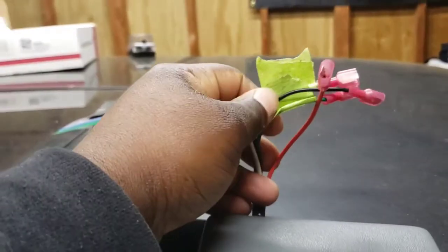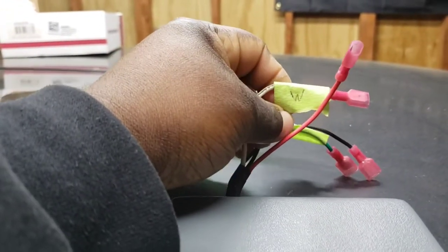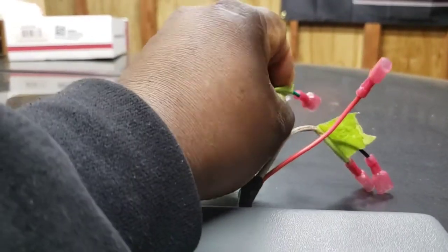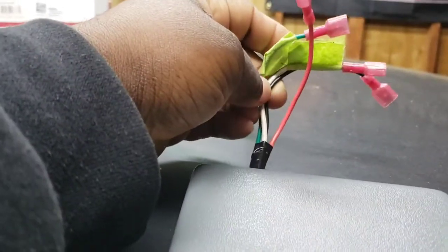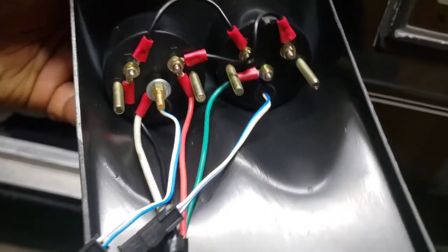I've already pre-wired these gauges and tied them in together - grounds tied together - and these will come on with the ignition switch. You've got your water input from the water sensor on the motor, then your oil pressure. I have them labeled. You've got your hot and your ground, and that runs both gauges because they are tied in underneath. The blue and white wire is your light - that's going to be tied into the interior lights that come on with the parking lights.